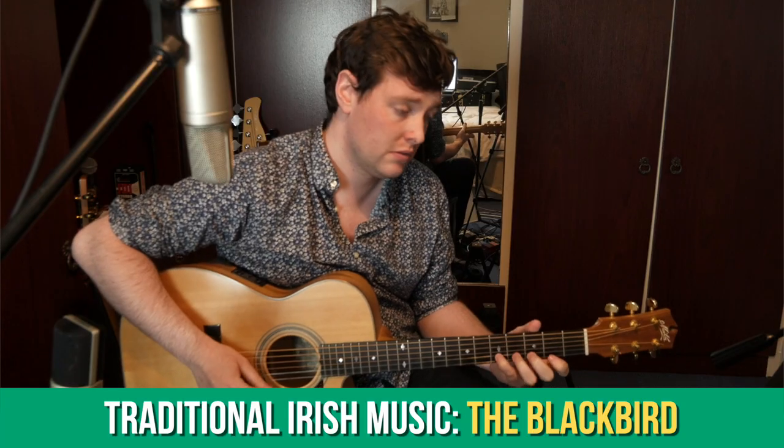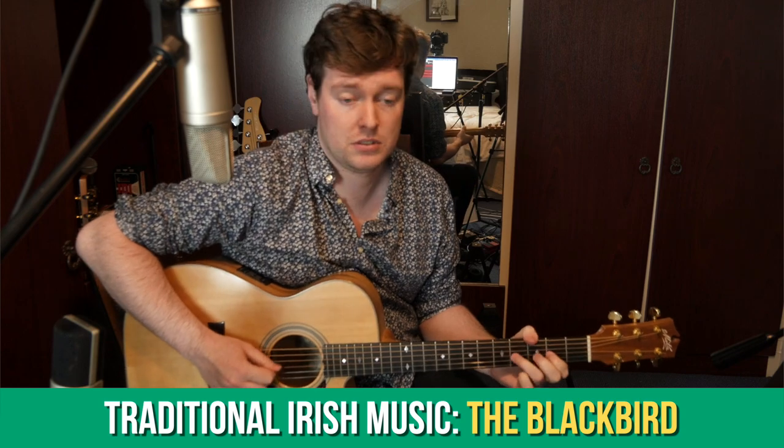This past month we've learned about Irish hornpipes for the first time, and in particular we've been learning the tune The Blackbird, which is a tune I usually play as a fingerstyle guitar piece but this past month I've taught it as a flatpicking guitar piece instead.